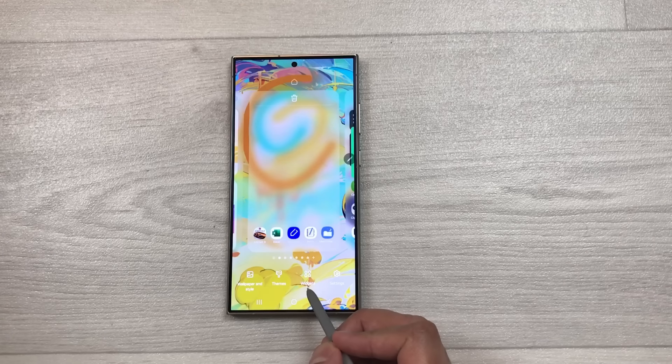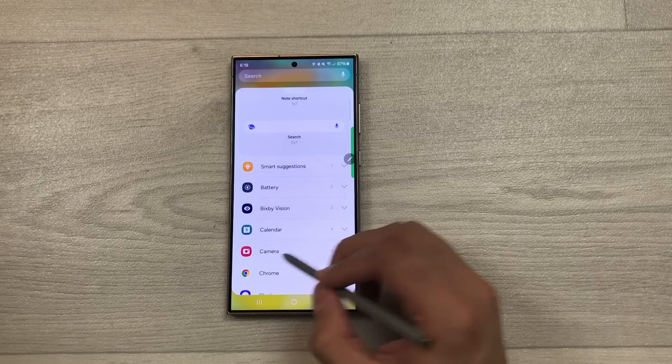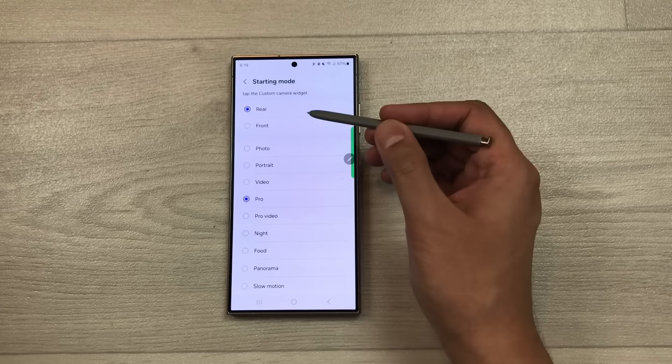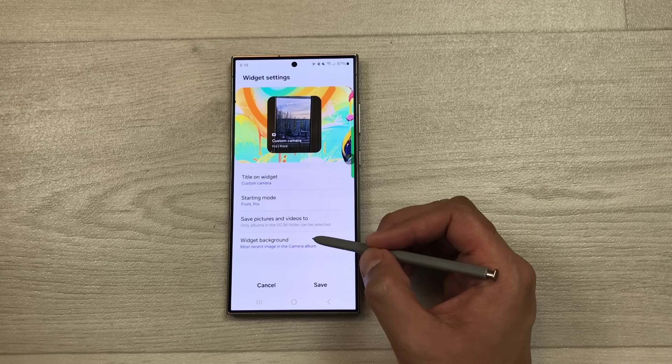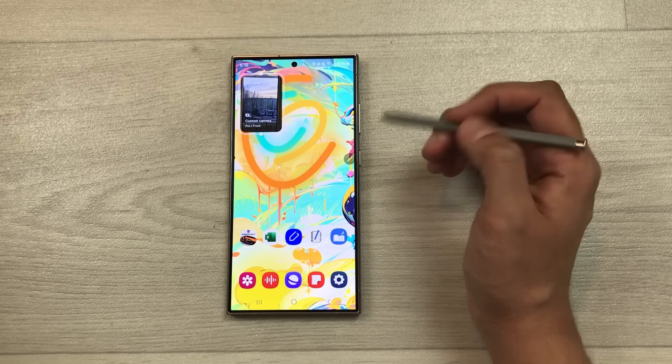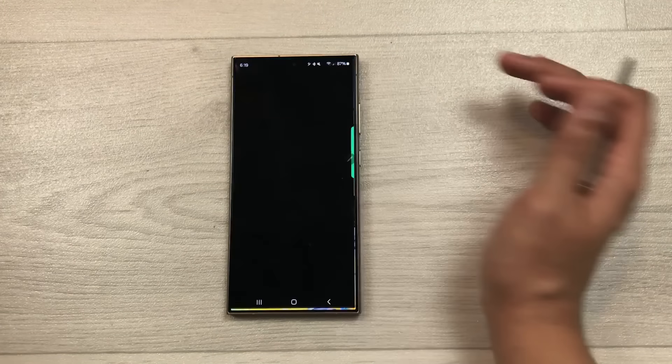The next tip is about the camera widget. Pinch the home screen, go to Widgets, scroll to Camera, and add the camera widget. In settings, give it a title and choose a starting mode — Rear or Front — and select a camera mode like Food, Night, Pro, or Video. Choose a widget background image and save. Tapping the widget will open the camera with those exact settings. You can add multiple camera widgets with different settings.